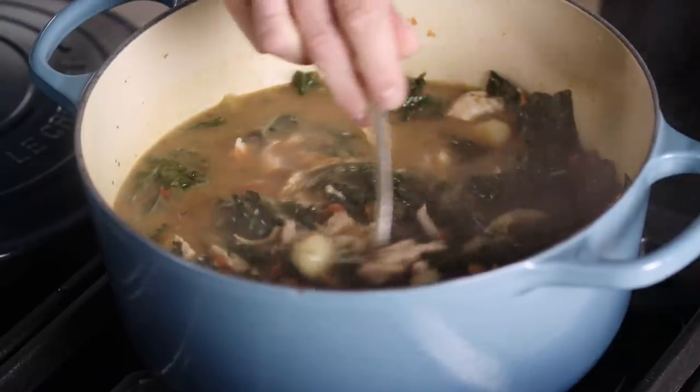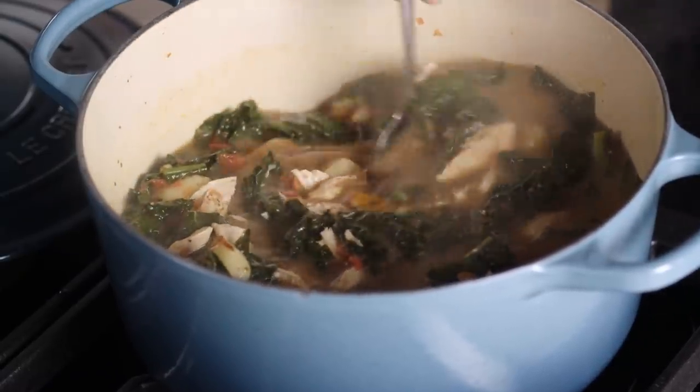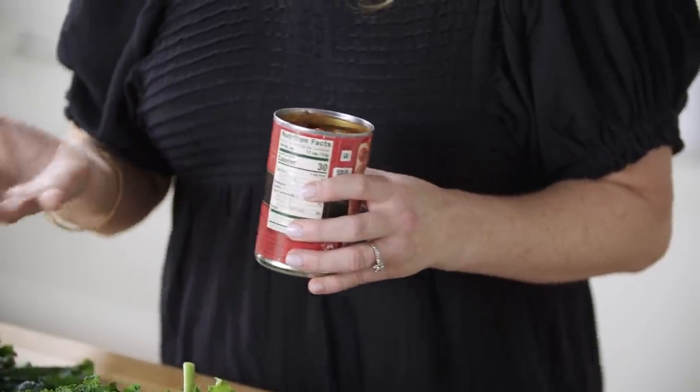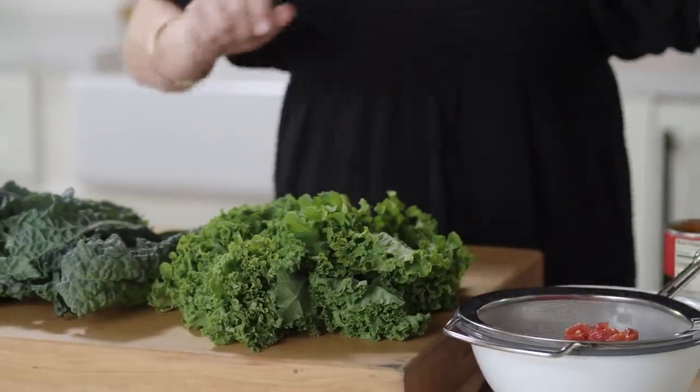I'm going to show you how to make a soup with hearty Italian flavors, kale, and gnocchi. There are only six ingredients in this entire recipe, so it was really important to make sure that each ingredient is going to deliver with flavor and texture and really contribute something into our soup. We're going to be using some canned diced tomatoes, but these are fire-roasted tomatoes, which is important because they have that extra flavor. I'm going to put this 14 and a half ounce can in the strainer to strain out the liquid while I prepare our kale.